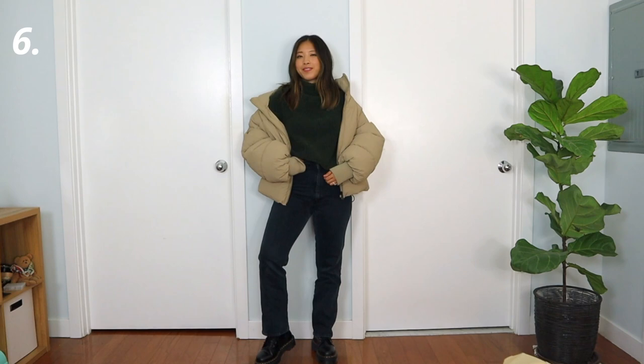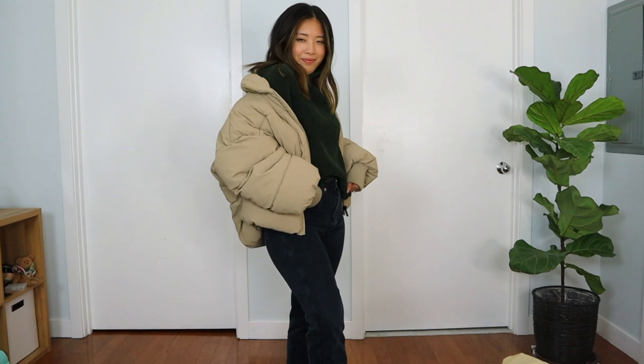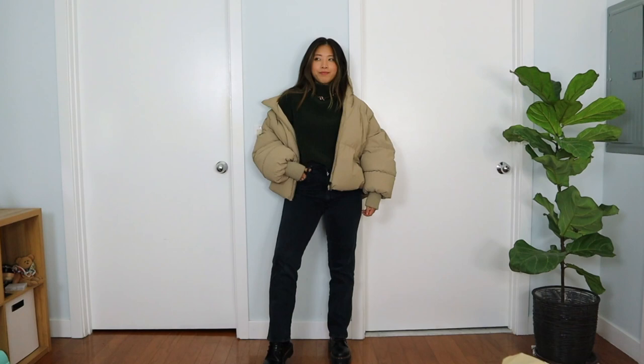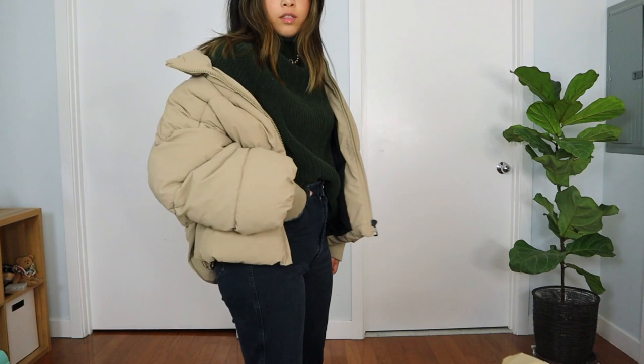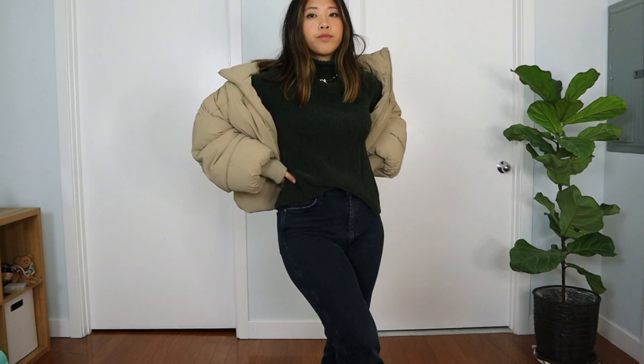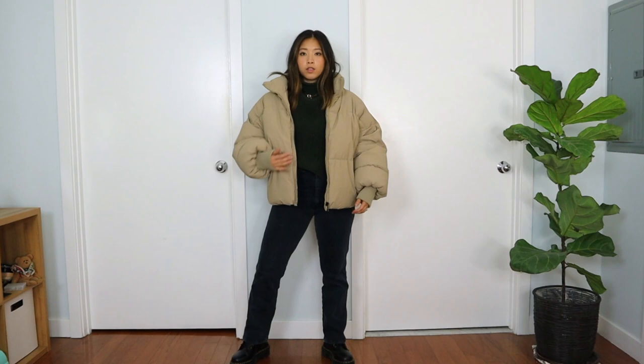Of course the puffer jacket is another way to style with Doc Martens. I'm wearing a turtleneck sweater and black straight-leg jeans from Agolde — the true straight leg that elongates my legs. On top I'm layering this oversized puffer jacket from Zara from last season. It's very oversized, but I decided to keep it because it looks good. It's cozy and comfortable. This is my go-to for wintertime, and with Doc Martens it just looks so cool on the street.